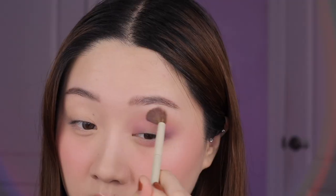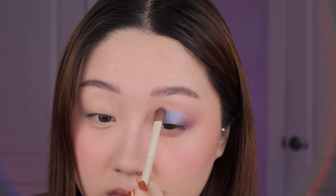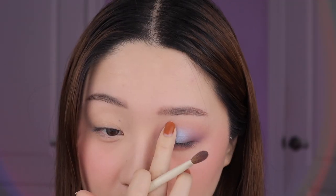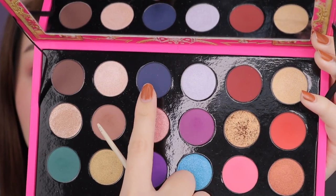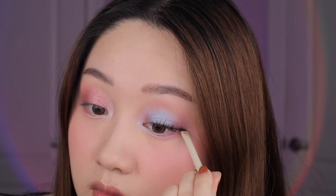Then I went into Venusian Peony which is like that pink shade and I put that all over the transition — I think I just wanted it to be a little bit more pink. Now we're getting into the fun colors: I went into Aquarian Dream and I packed that on the middle of the lid for the halo effect, then blended out the edges with a tiny bit more purple just to bring some of that purple back. I went into Lunar Lavender and placed that right on the center to kind of brighten it and mute down the blue a bit, making it more pastel and icy. I added the same shade to both the inner corner and the bottom lash line. Then I went into the Nocturnal Navy shade and used that to line my lash line as a shadow liner.